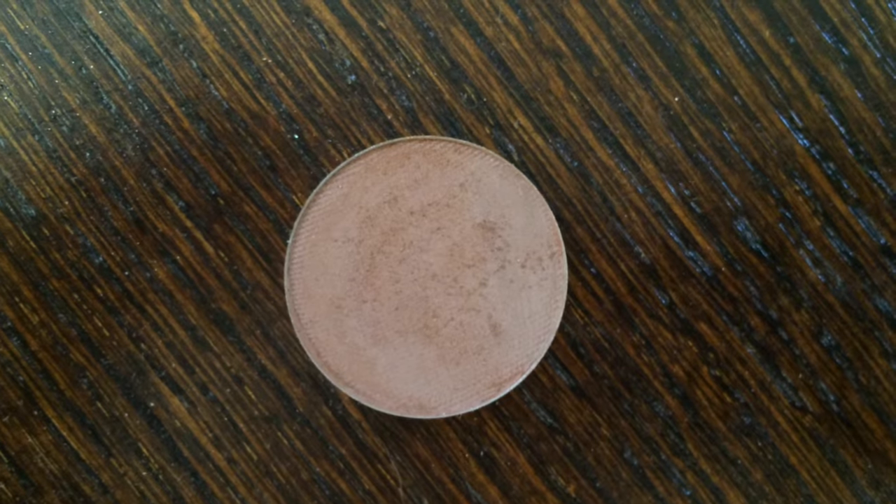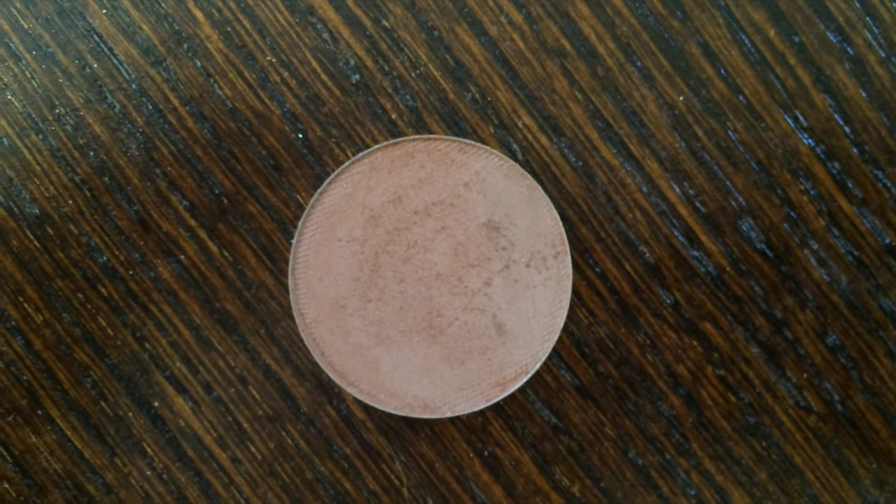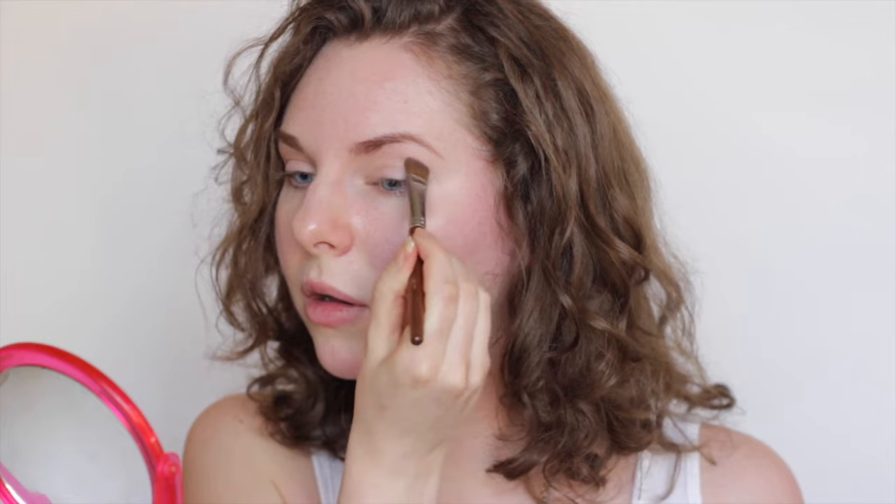To help define my crease I'm going to be using this eyeshadow in the shade called Yes You Canyon. It's a really lovely reddish brown and it's also a matte, so I think it's going to be really good for the crease. I'm taking this brush with a nice flat edge, which I really like for getting into the crease area. Pick up just a little bit and apply it to your crease.